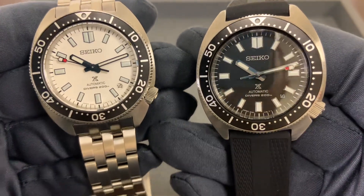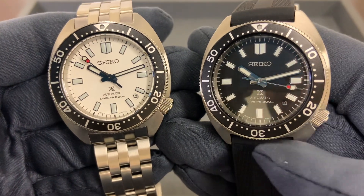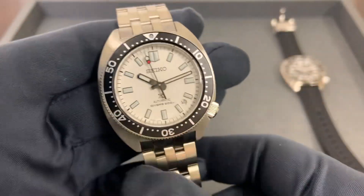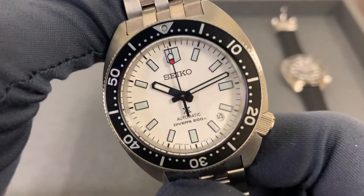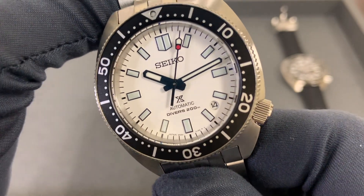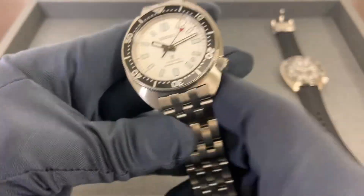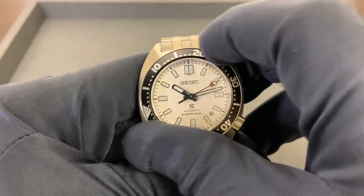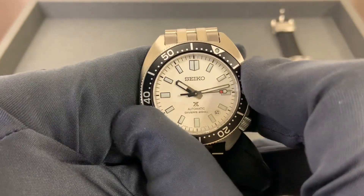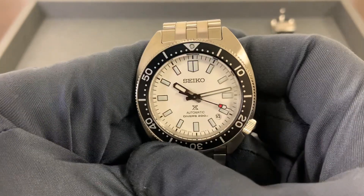Overall I think the size is going to please a lot of watch enthusiasts. I'll put both of these on wrist in a second and give you a quick lume shot. I think the white dial is going to be the winner for me — both look great, but the contrast on the markers looks really great on this model. Bezel action is exactly what you'd expect. I'm glad to report that alignment on both of these is fairly good if not perfect.